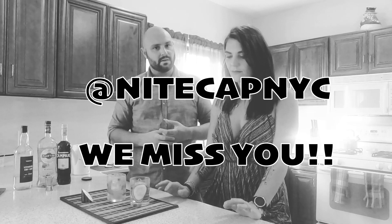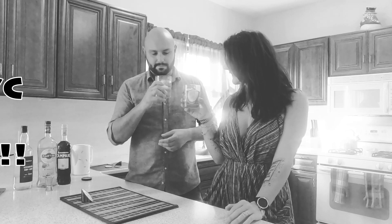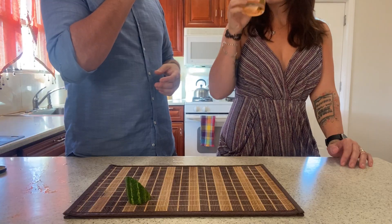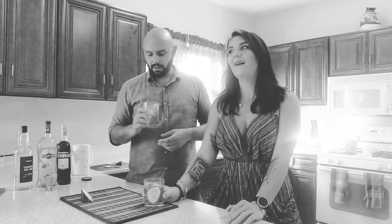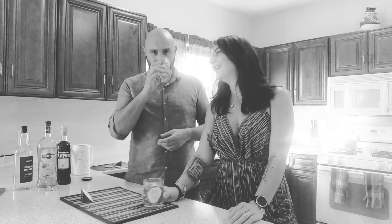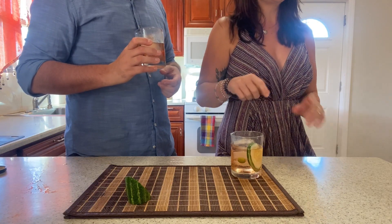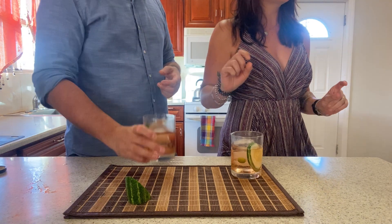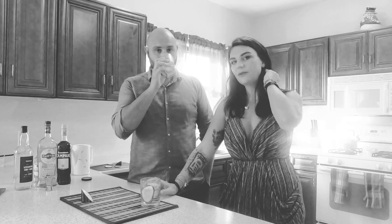So now we're ready to taste the briny cucumber Negroni. We have to give credit to where we found this — it's from the Nightcap bar in New York City. Cheers to that! What do you think? It's pretty good. It tastes a little bit like a vegetable garden. I was nervous because when Ryan opened the rice wine vinegar it kind of smelled up the whole kitchen. The recipe called for a few drops of a saline solution, which we skipped.